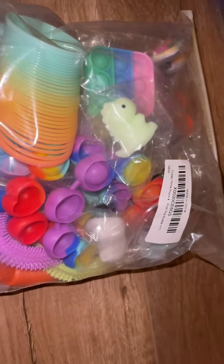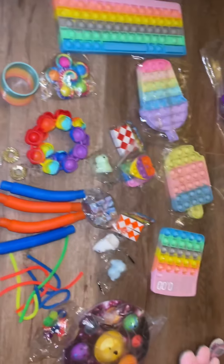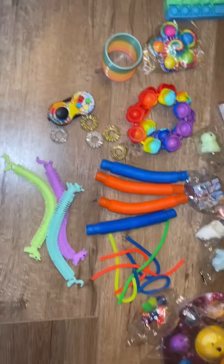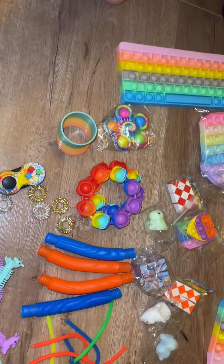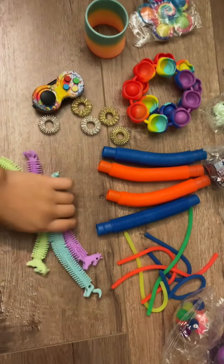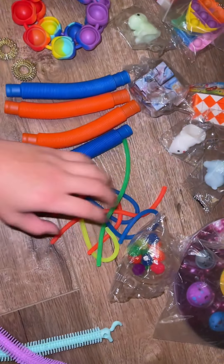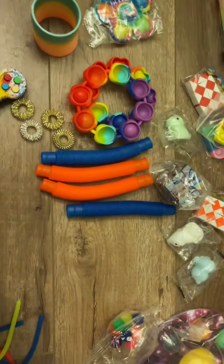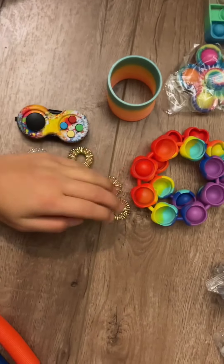Next up, let's open this huge fidget package. I'm going to dump everything out and show you what's in it. Look at all of the things in the fidget package! First we got these three texture Pasta Monkey Noodles. Next up, so many micro noodles. Next up, four pop tubes. Next, five acupressure rings.